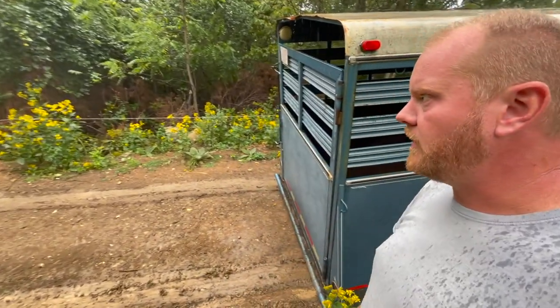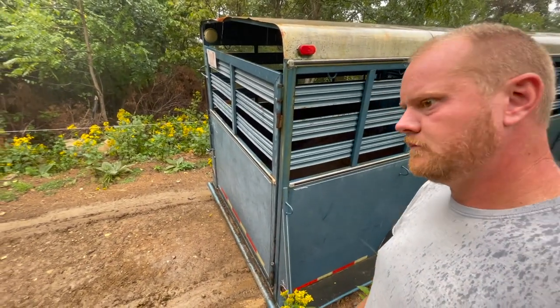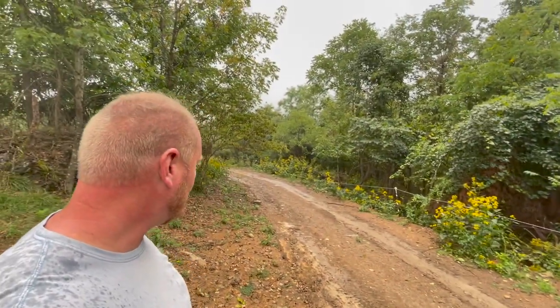I'll haul it up to where we're going to put the garden in with the tractor. I cannot believe it — there's a big rock down here at the corner and I thought I was far enough to clear it. Well, ain't nothing to it but to do it now. We're gonna go cut the logs, unload the dirt, and then hopefully be able to drag this rig back up the hill where I can work on it better. At least I've got one good wheel.